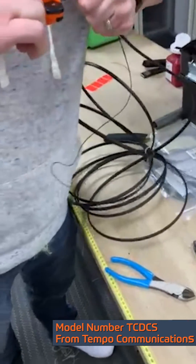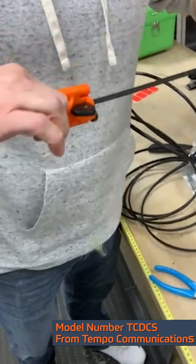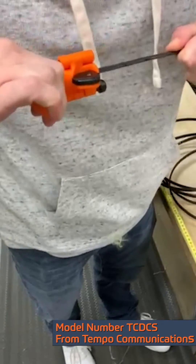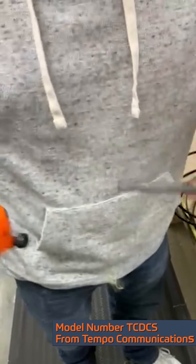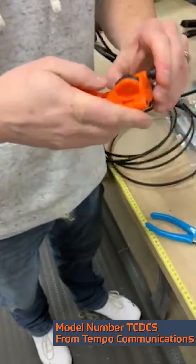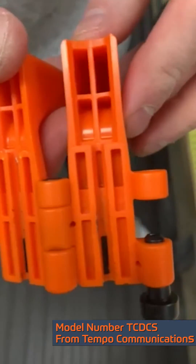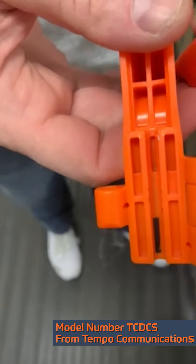Now we're going to pull the drop open with the Tempo tool and then we'll look for any major residue inside. Very clean, hardly anything at all, just a little bit on the edge right here.